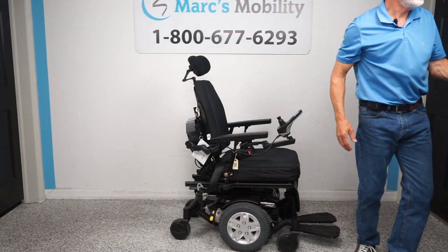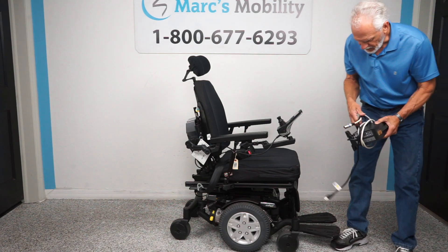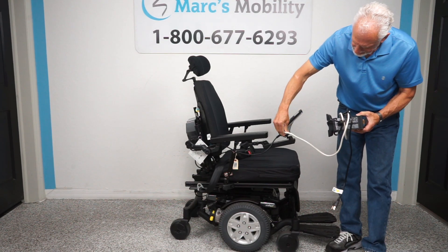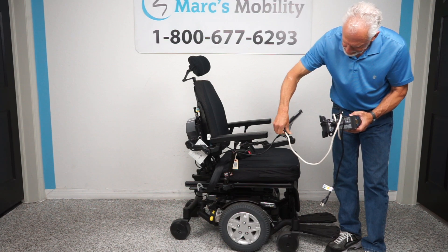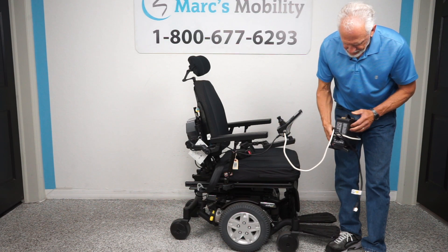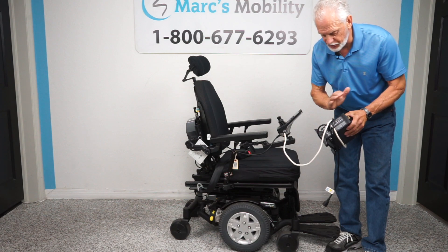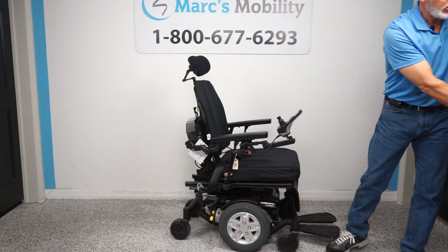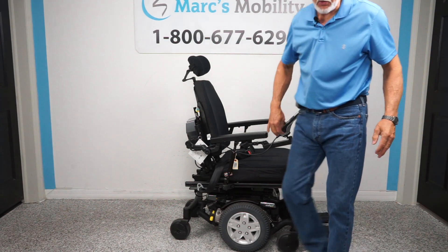When you charge this chair, take your Quantum charger and plug it right here on the side. As soon as the light goes from orange to green, the charger will stop charging. Then you can unplug it. The noise you hear is because it was plugged into the joystick — it'll always make that noise when you plug it in.